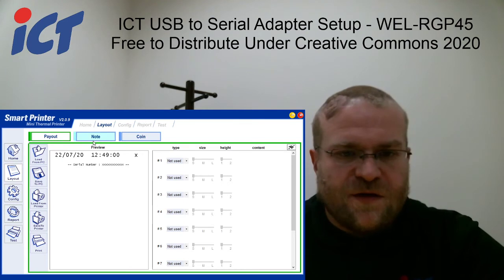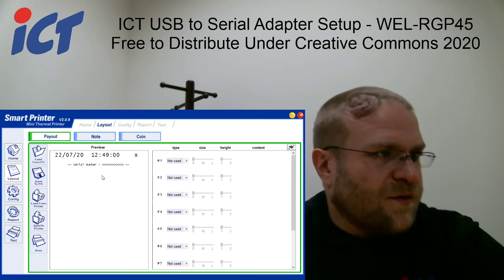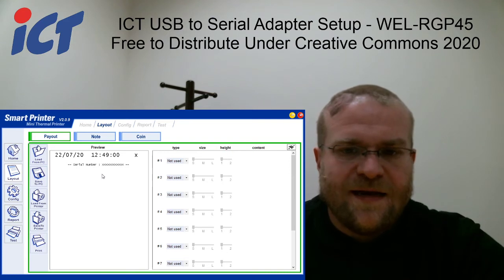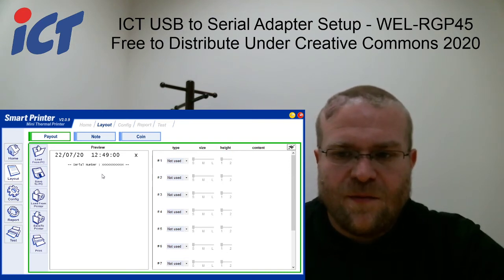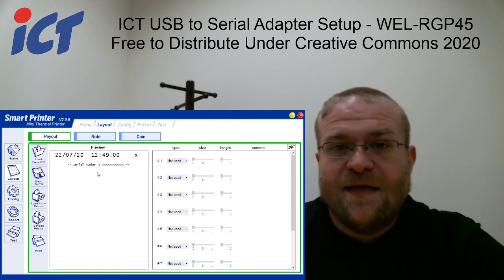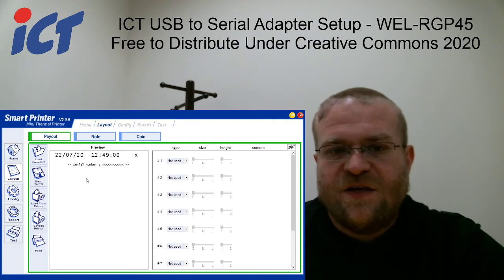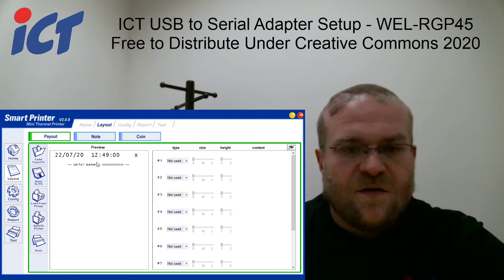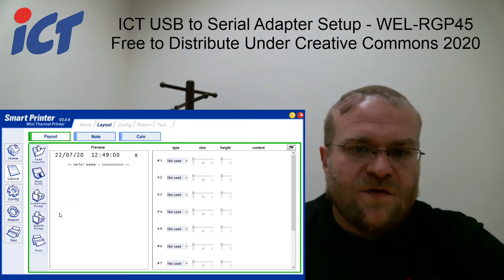The initial screen here, you're not going to see much to work with. You'll need to download the formats from the printer, which are the factory defaults that you can then use to edit as a template and make your own changes accordingly as you see fit. That can be done by going to Layout, then Load Printer.